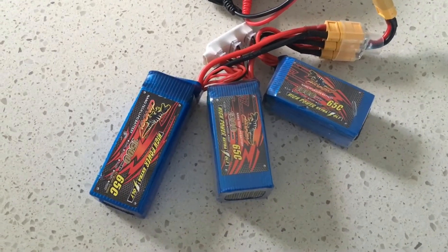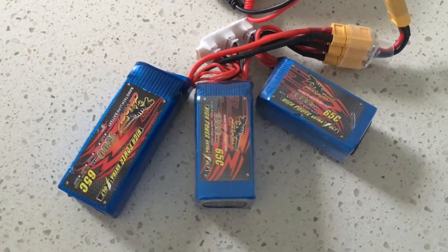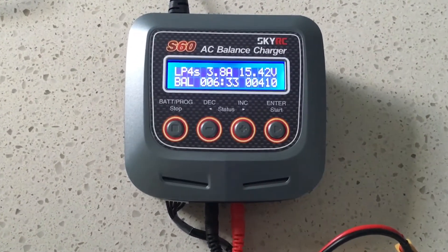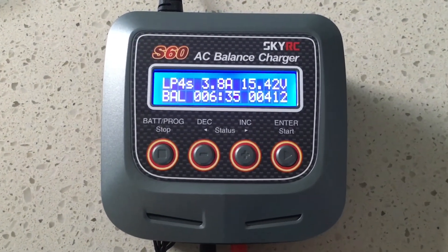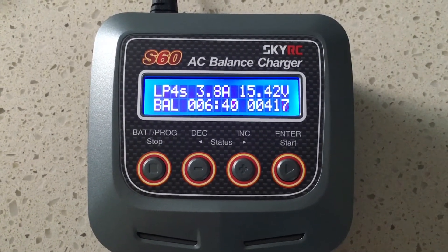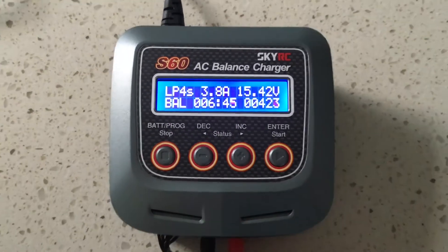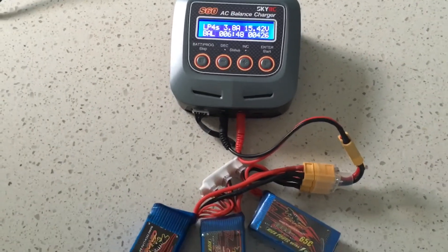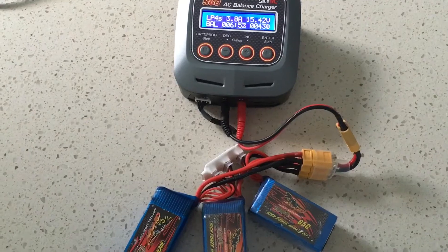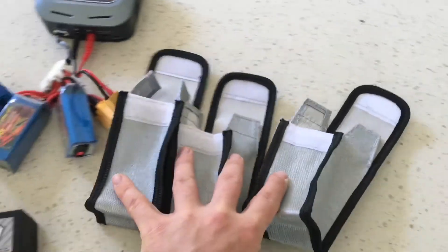Because the charge current is split proportionately between the three batteries based on their size, the charge cycle will complete for all three at the same time. On the charger, the bottom right corner shows the milliamp hours going into all three batteries combined — as far as the charger is concerned, it only has one battery connected: a 3800 milliamp hour 4S battery. For safety, I'll now put the batteries into individual LiPo charge bags.